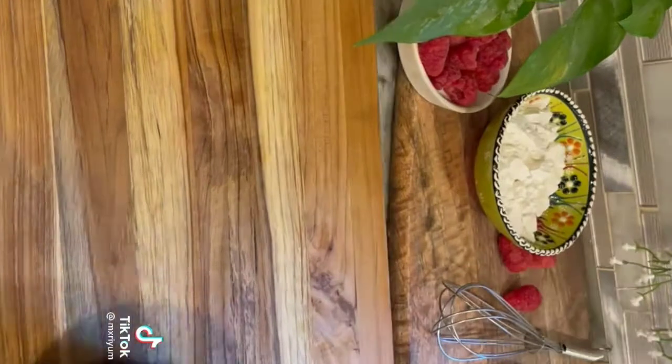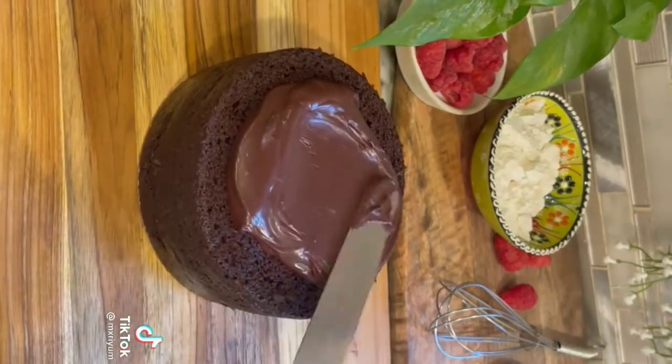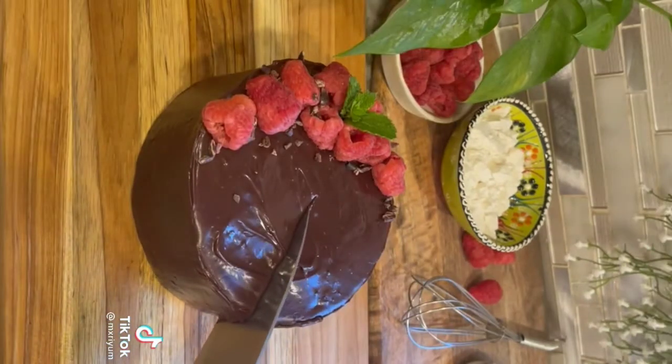Once the cake came out of the oven, I allowed it to completely cool, then trimmed off the top layer to make it nice and straight. I smothered it in ganache and topped it with some raspberries as well as some cacao nibs, and you're done.